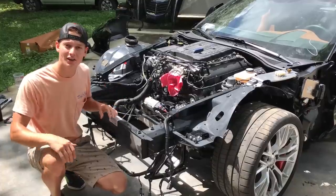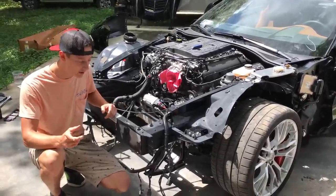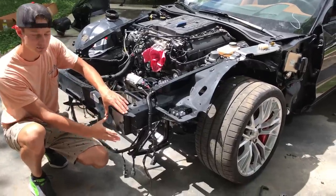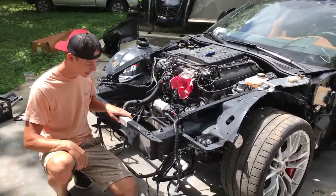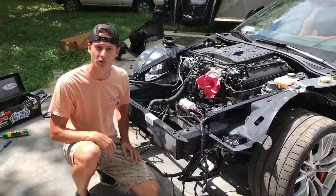We just got a call from our buddy Steve at the dealership - he said a few parts are in, so we're gonna go there. On the way back we're gonna stop by the junkyard and get this little corner crash piece right here that we haven't got yet - it should be riveted on, we're gonna drill it out. We're also gonna look at all these wires and try to get an idea of where they all go.